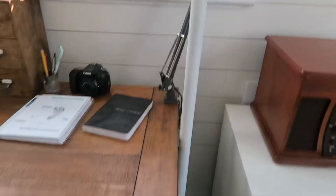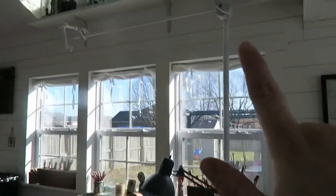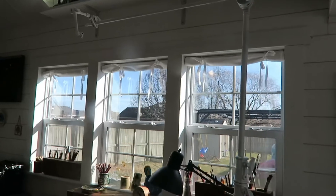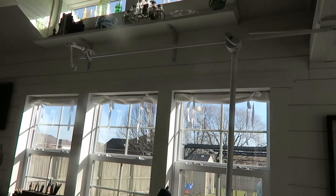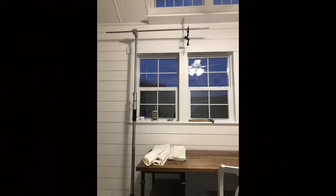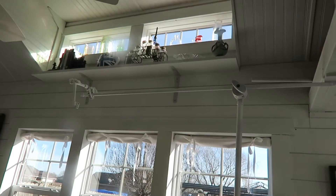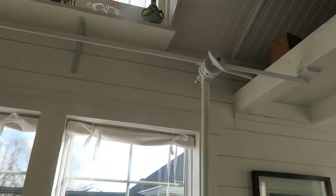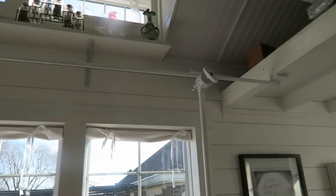Moving back, this giant white thing is to hold my camera. For years I've kind of fought with different tripods, and I finally broke down and bought a C-stand and I am loving it. It stood out really badly when it was new, but I spray painted it white and it really blends in with the ceiling and the walls. So it's not too bad, especially for how helpful and handy it is — I'm going to make a whole video about that.